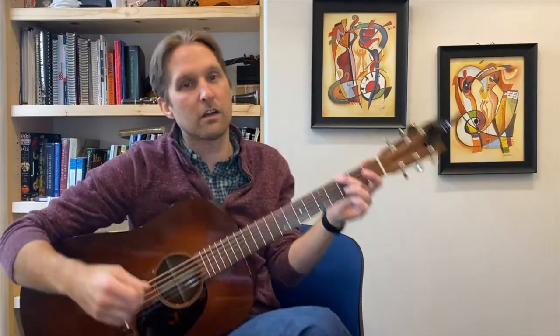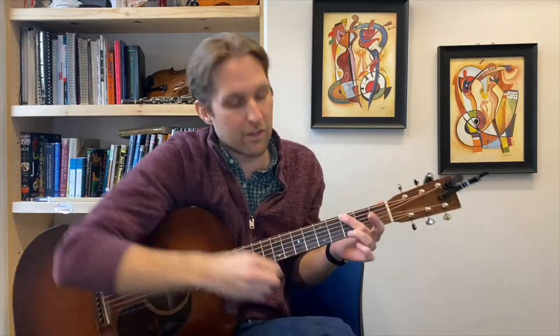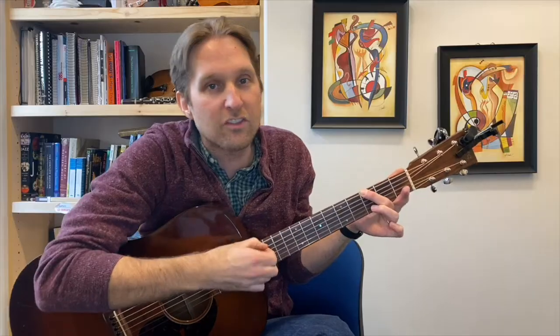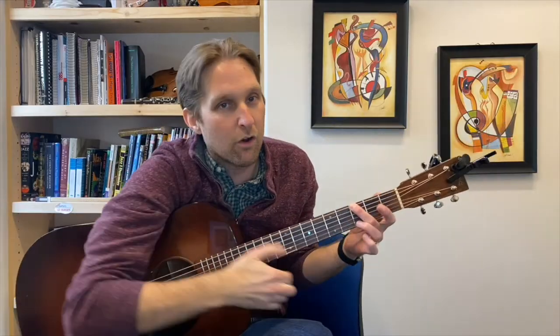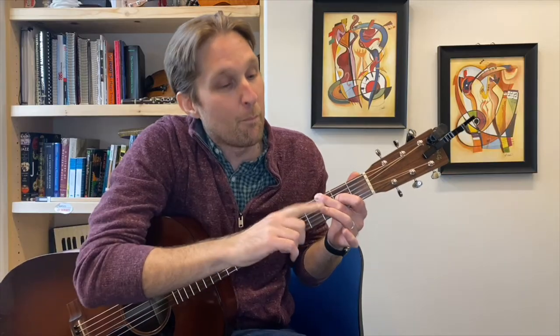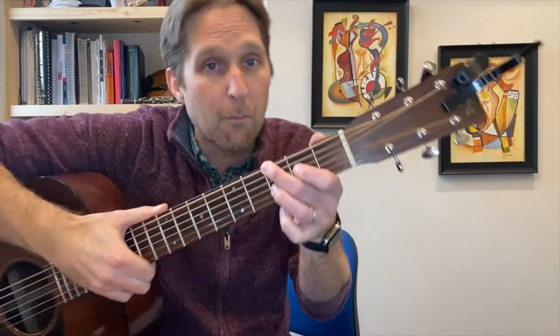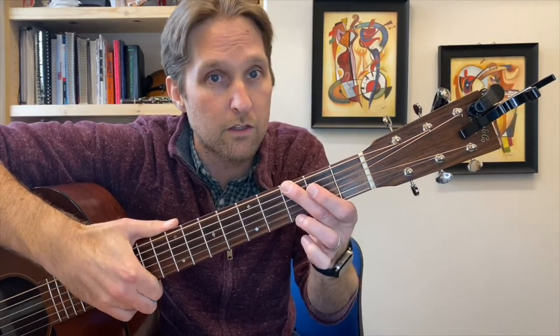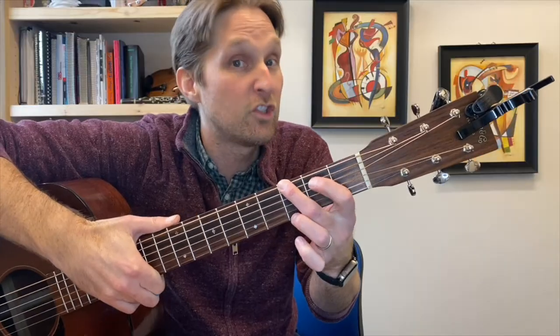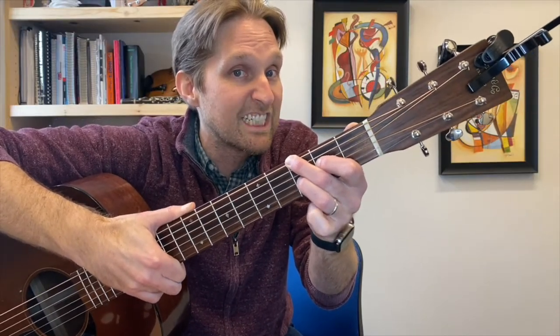Put your middle finger on the third fret of the top string. Take your pointer finger — don't put it on the A string, that second string from the top, we're not even going to use that string right now. Put your pointer finger on the second fret of the third string from the top. Then put your ring finger on the third fret of the G string, that's the third string from the bottom. Middle finger up on top third fret, pointer finger skips the A string, goes down to the D string second fret, ring finger third fret down on the G string.